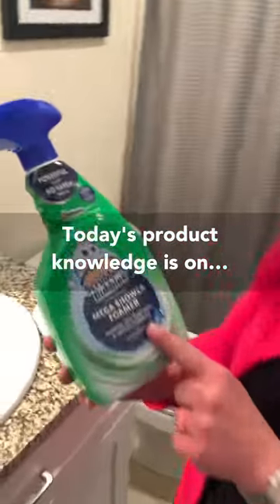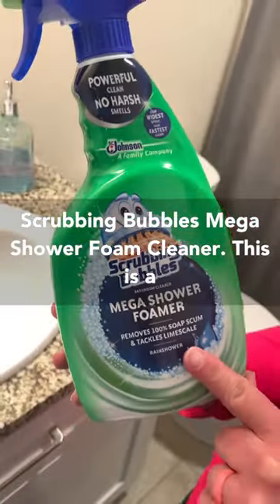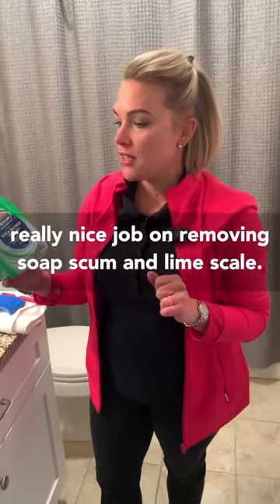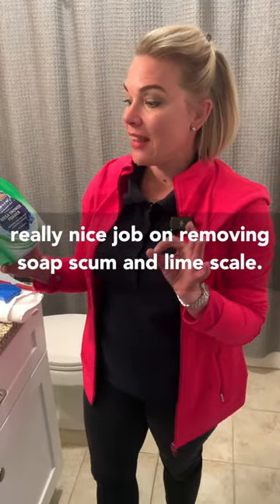Today's product knowledge is on Scrubbing Bubbles Mega Shower Foam Cleaner. This is a great product for a quick cleanup. It does a really nice job on removing soap scum and lime scale.